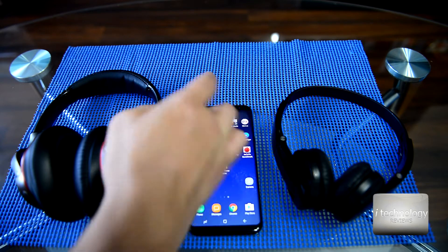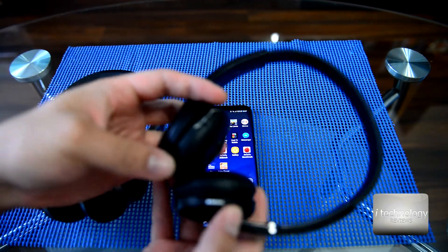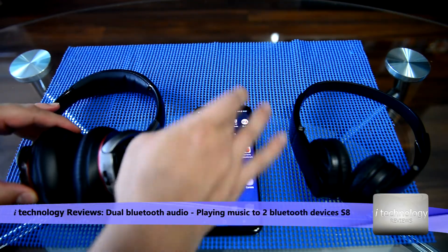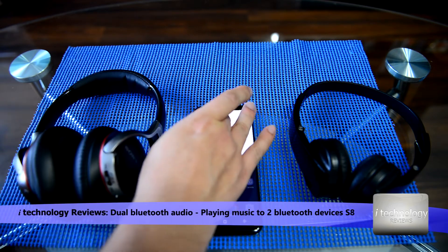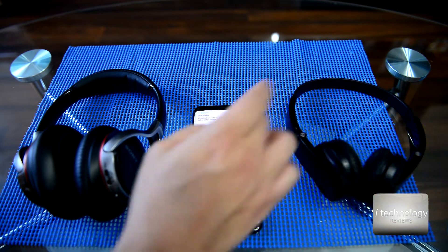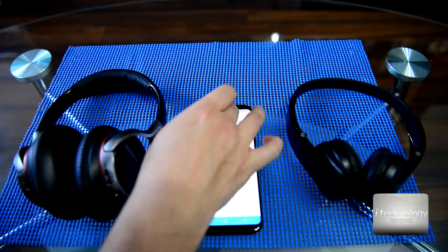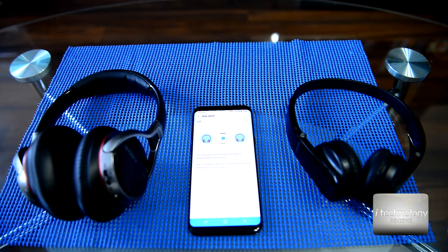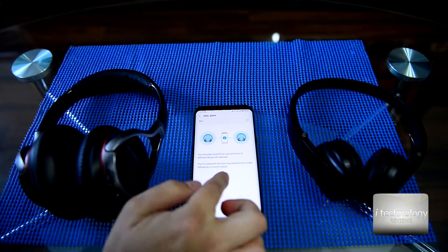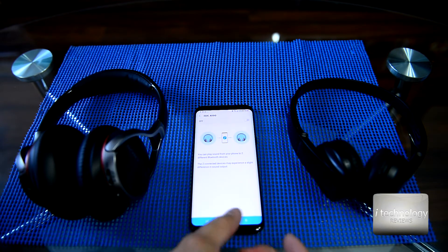For example, if you have a baby in your house and you want to listen — you and your wife — to the same music, you can connect two headphones. I turn it on, and now the two Bluetooth devices are connected with dual audio. Let's dim the light a little bit.